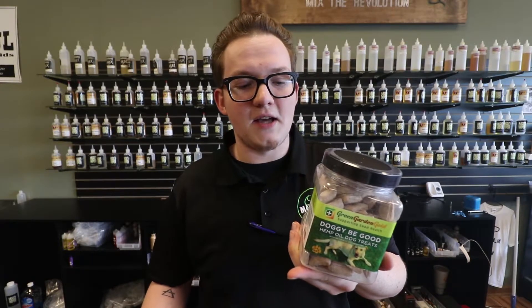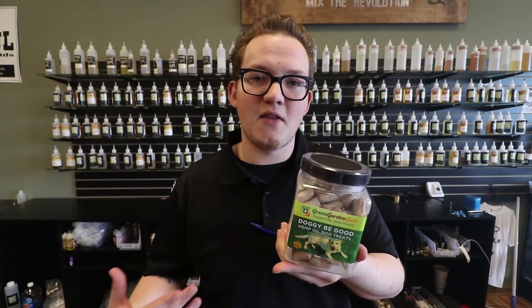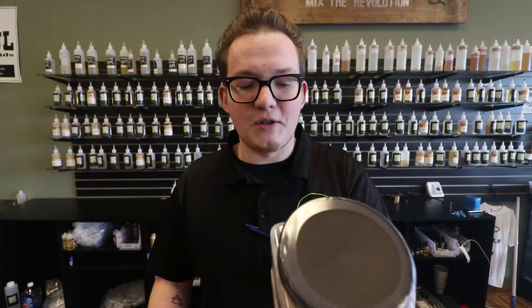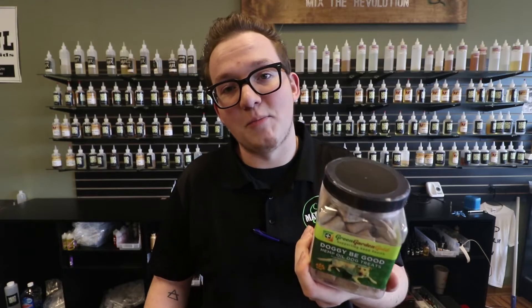Additionally, dogs that just bark a lot — we have a woman that has chihuahuas and she gets them for those dogs and they stop yapping as much. This isn't meant to harm your dog or anything like that. It's completely natural. The only ingredients in this are whole wheat flour, bacon bouillon, water, egg, and then the hemp oil of course.